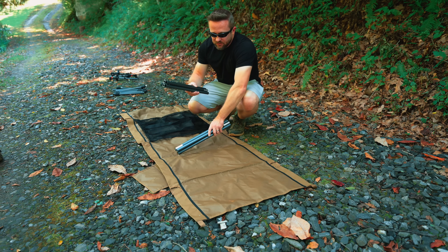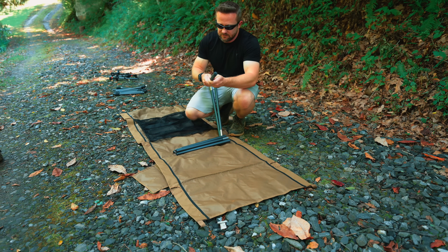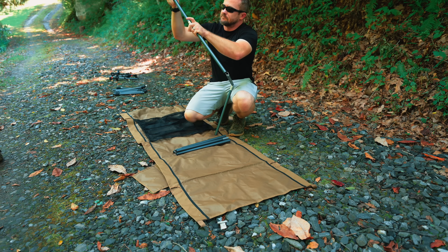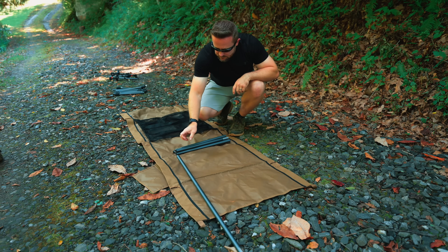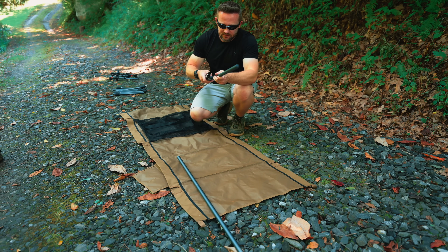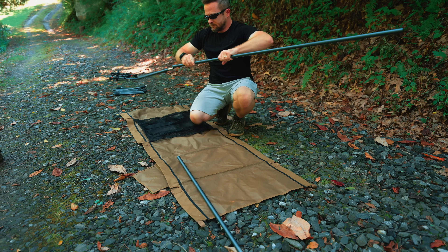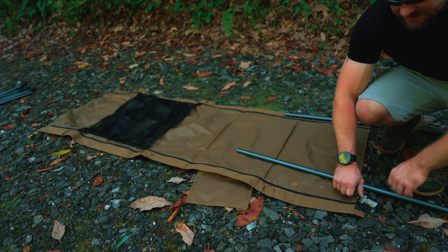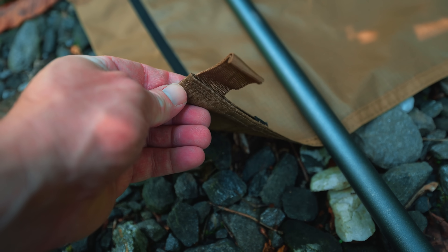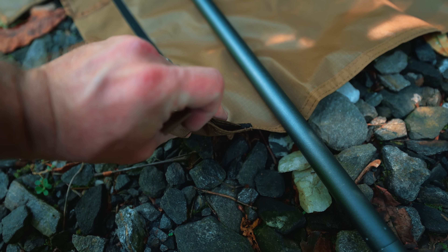To assemble this cot, we need to take the support bars and put them together. These are shock corded, which makes the process much quicker. Once you have the supports ready, you go to the end of the cot cloth that has these pull loops. Next to those loops we have an opening — this is the opening that you insert the supports through.